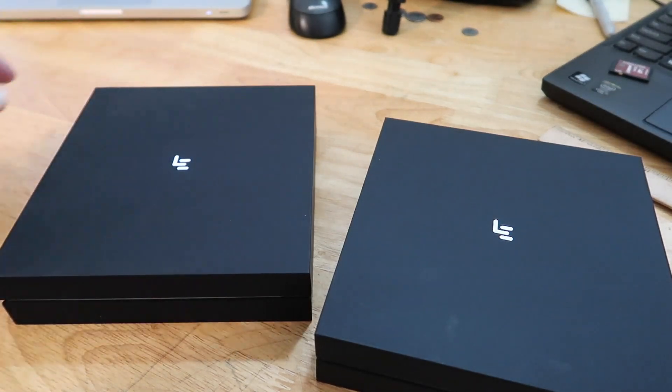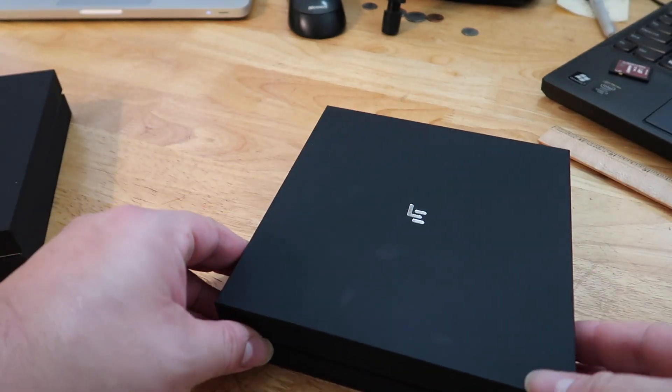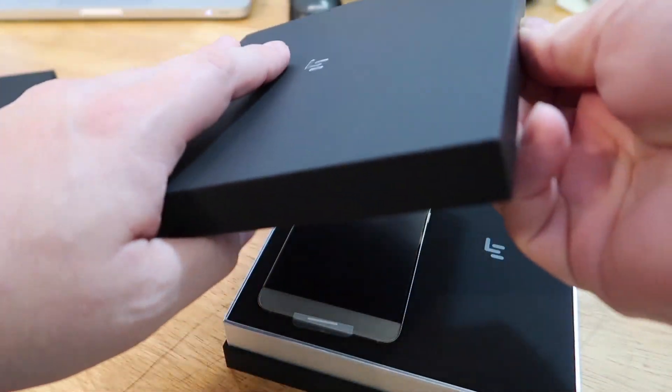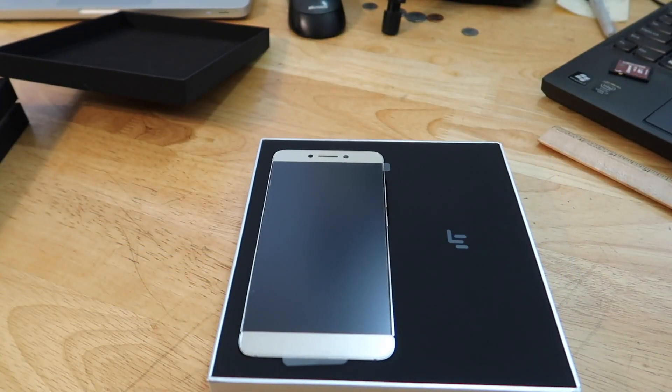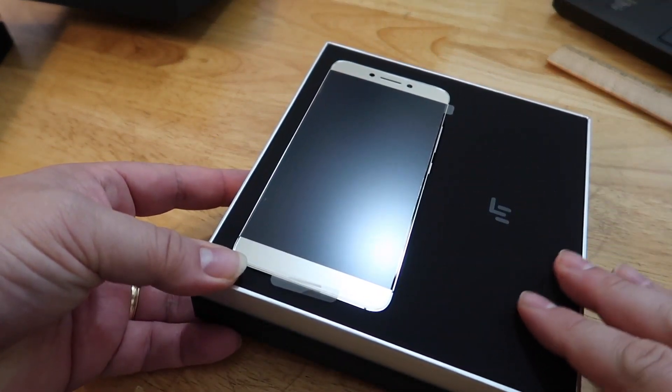Okay, there we go. This is the S3, so let me go ahead and open up the S3 first and show you that. Nice box, nice matte finish there. Oh, nice presentation — let me adjust the camera here for that. Nice presentation.